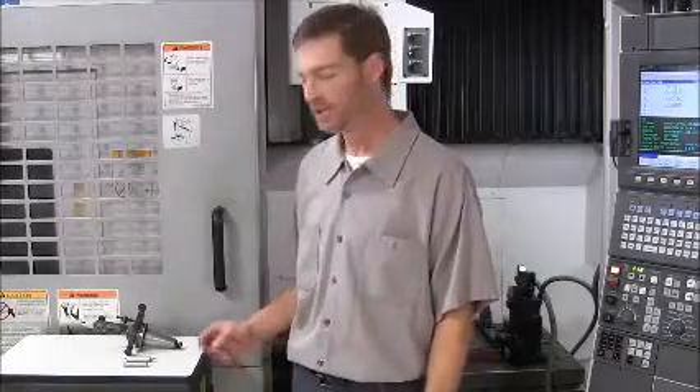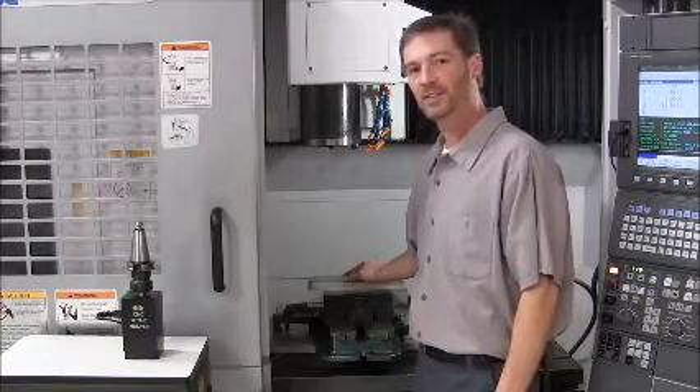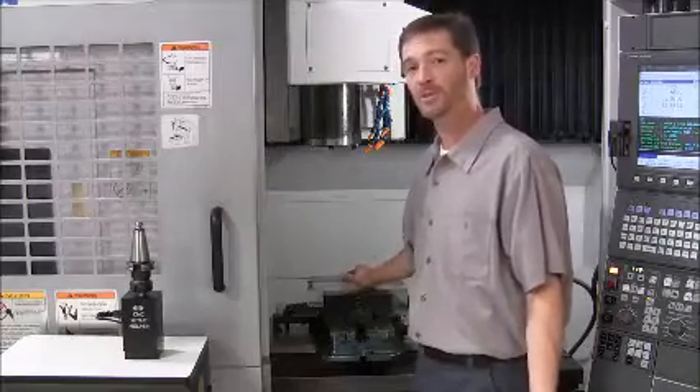Let me show you how to make setups quicker and more accurate without using edge finders, finger indicators, or precisely located stops. Here I have put a blank into the vise. The vise has no hard stops, and its location on the machine table is unknown. We don't even know if it's aligned with the machine's axis.